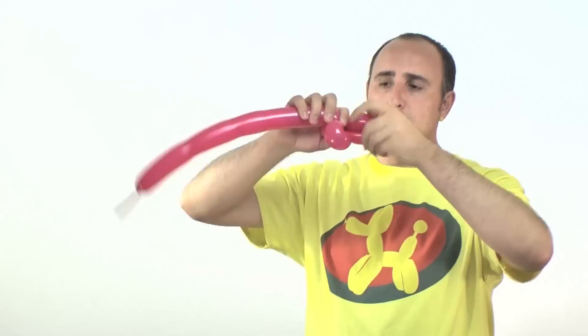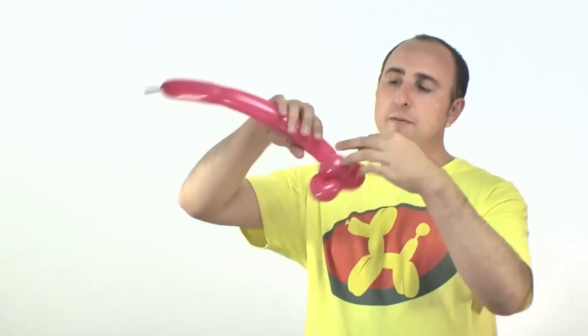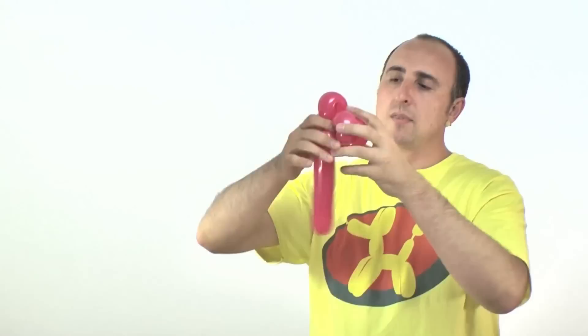That's petal number three. Fold it over, give it a couple of squeezes, and twist. Now if these are all not exactly the same size, that's okay — as long as they're close, that's what's important. Four. Petal number five. And now petal number six. There we go.